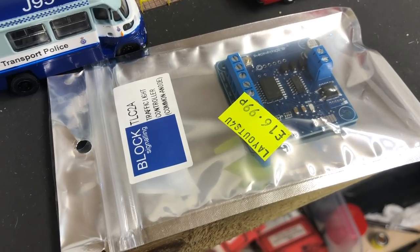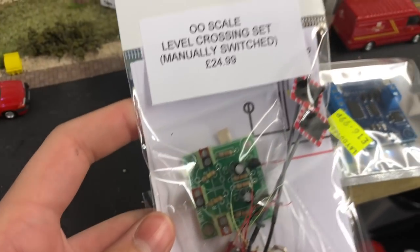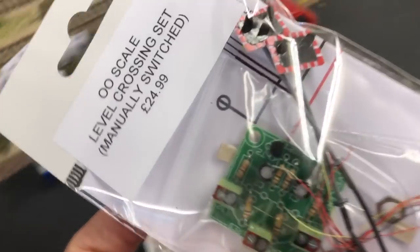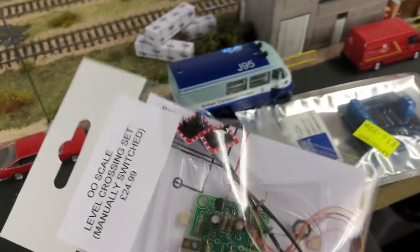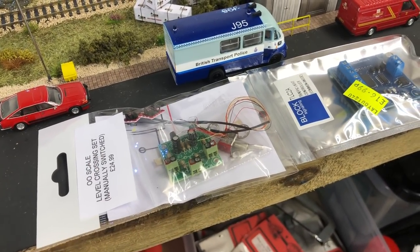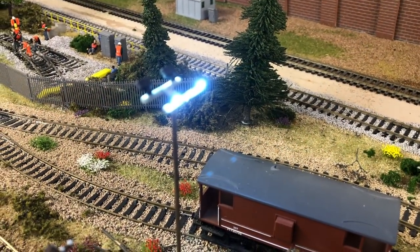From Layouts For You we've also got a traffic light control module and a level crossing barrier lights module, which will be going on our crossing and should look really nice. I do have some of these for my own layout as well — I just haven't put them out yet, but these will probably go in first.